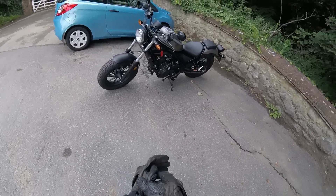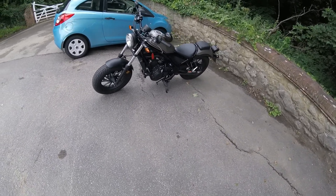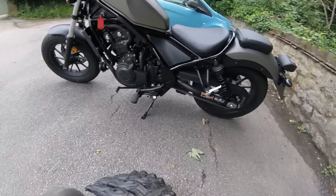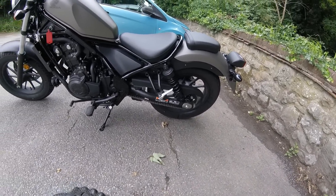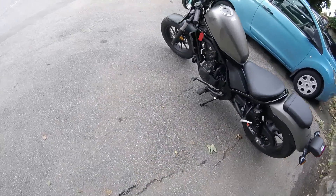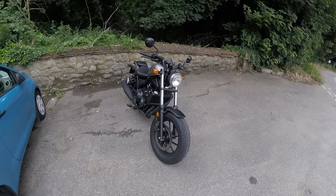Right, here we go again guys, another day another review. Today we're out on the 2017 Honda Rebel 500. Just looking at it right now, it is a very nice bike. I really love this kind of high tank configuration - that's awesome. The back tyre is fairly normal, but when you come around the front, that is a chunky tyre. It really suits the style of the bike.